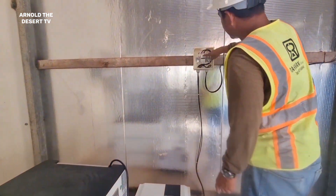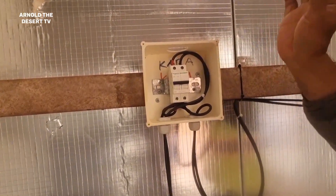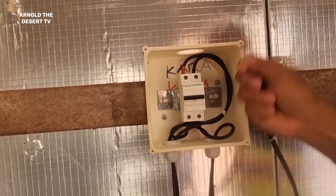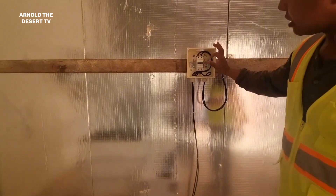This breaker is for solar — this breaker no need to open, nobody touch this one. This is from solar, always keep it on. Because if you open this one, power will not come to the inverter. So keep it on.